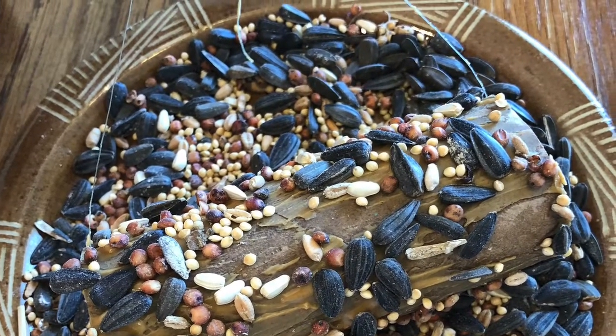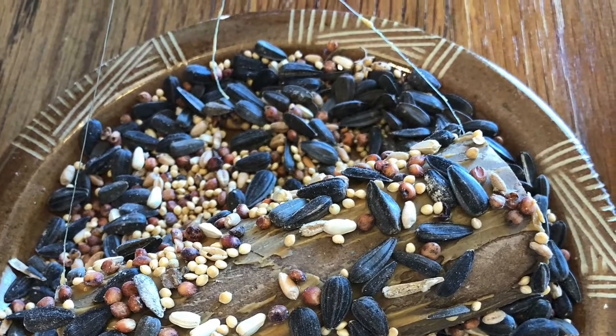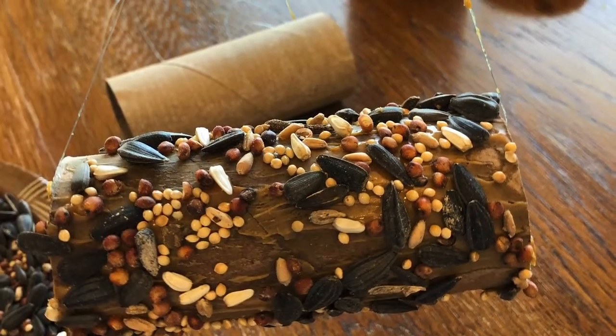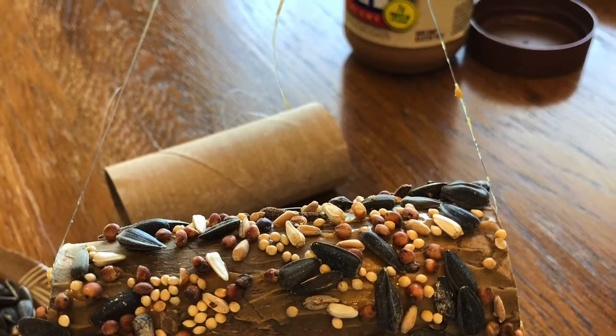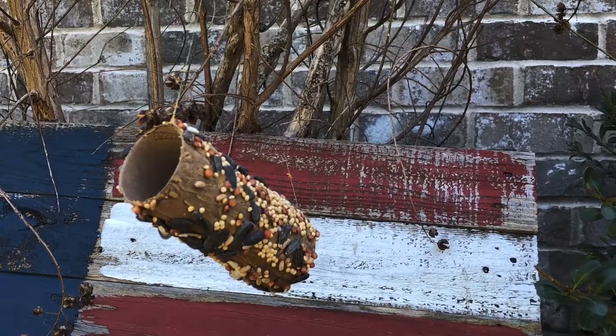Then you're going to cover your toilet paper roll in Crisco or peanut butter and roll it in the bird seed. Then pick a tree to hang it on, and there you go — your bird feeder.